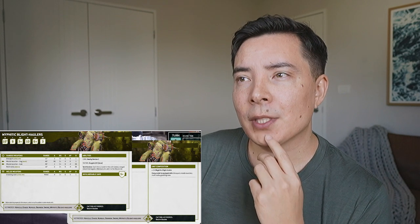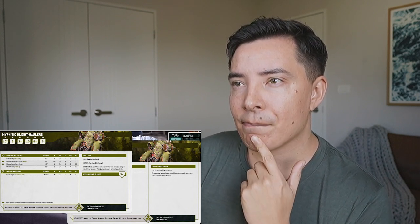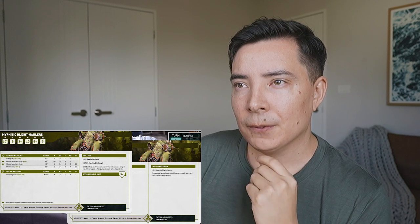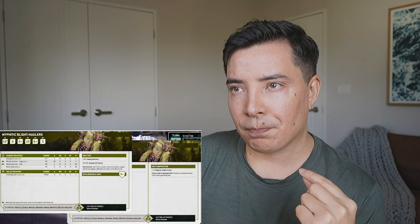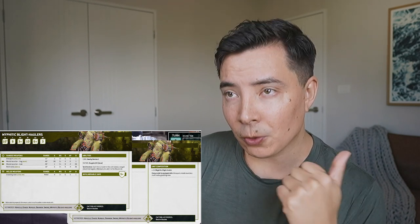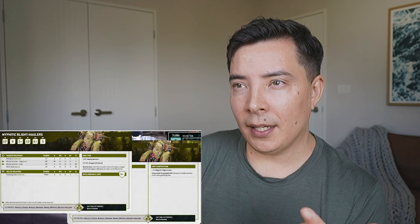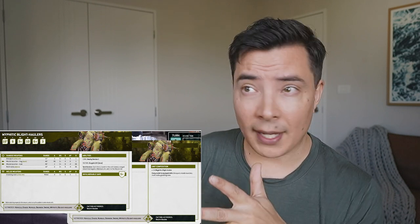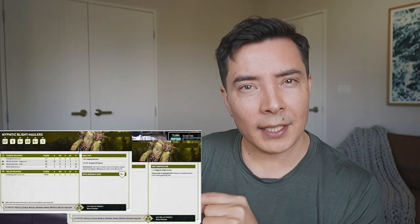When it says add one to the wound roll, that's because you roll to hit and then roll to wound - it's not adding to damage, wound and damage are different. And then there's an invulnerable save of 5+. So if someone was shooting at me, they would first do a roll to hit, then a roll to wound, and then I would try to save - meaning I always have a one in three chance of not taking any damage? This guy sounds really good.